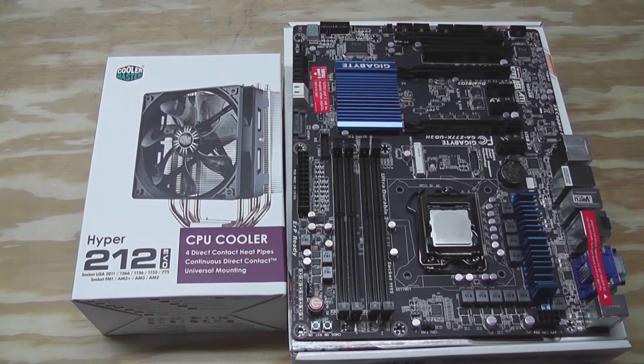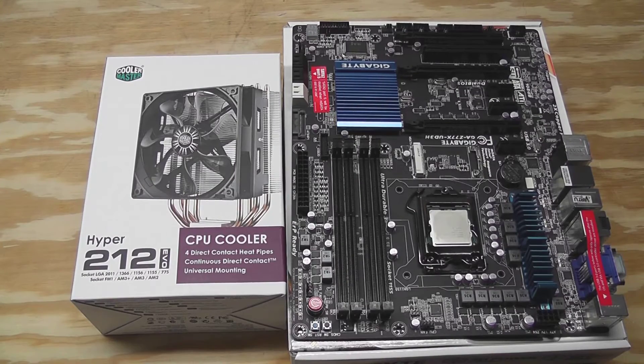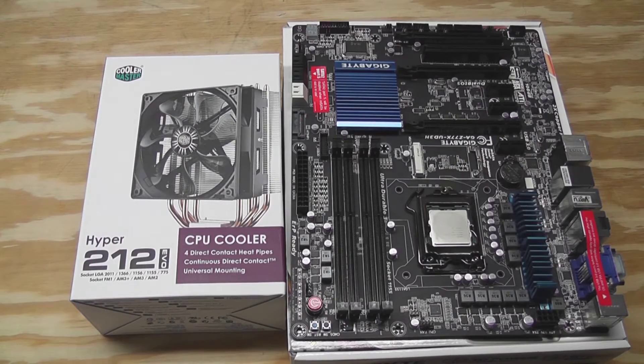I went to my local computer shop and picked up a Hyper 212 Evo. I understand this is going to be overkill — the 2120 doesn't overclock and won't get hot — but after wanting to throw that stock cooler through the window and junking the project, I decided to pick this up more for my sanity than anything else. The cooler is very good and very quiet, and when I decide to upgrade the processor I won't have to buy another cooler.